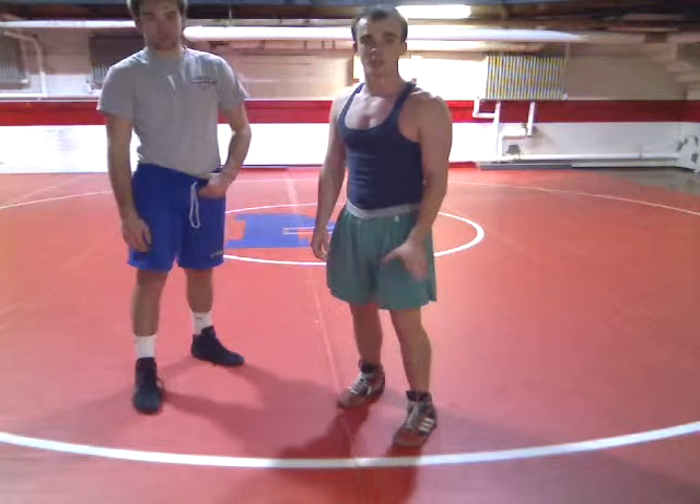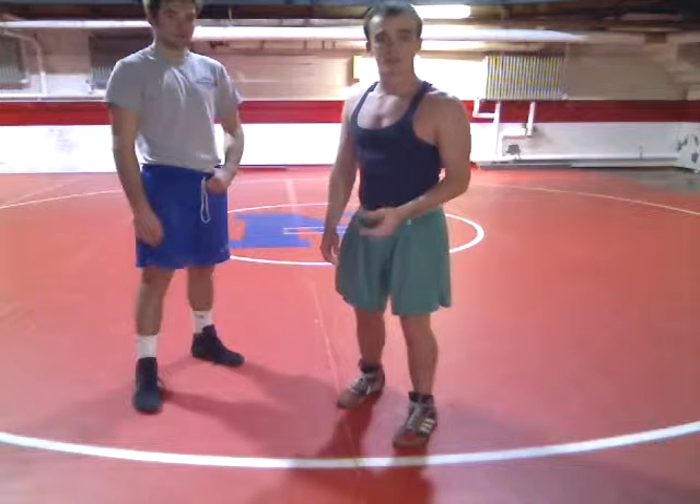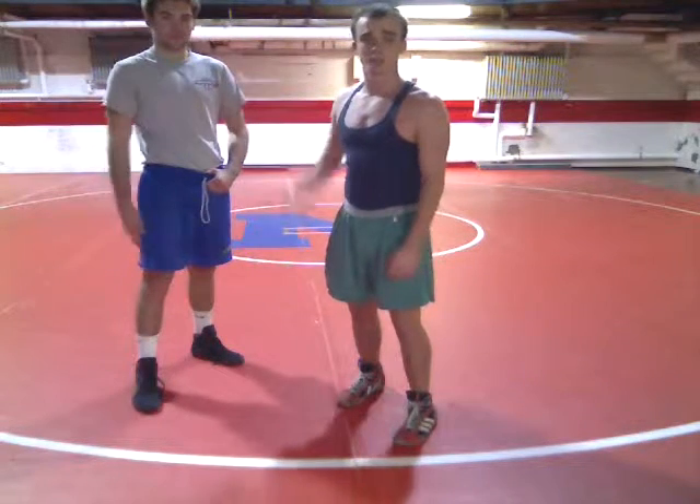Hello, I'm Coach Mike Guest. I coach the Norwood Elementary Program here in Cincinnati, Ohio. I also help coach the high school cross country and track teams. This is Conor McGlessick. He's a high school wrestler, senior.